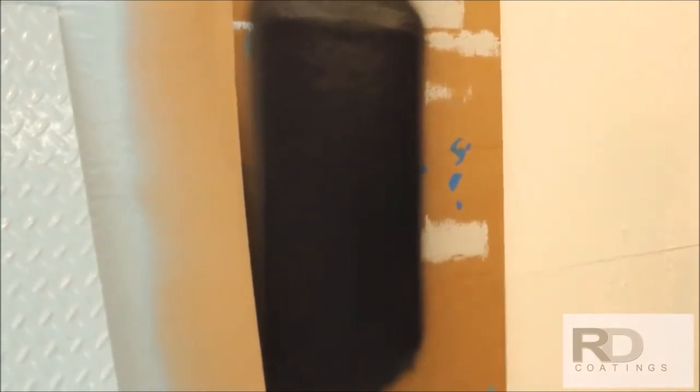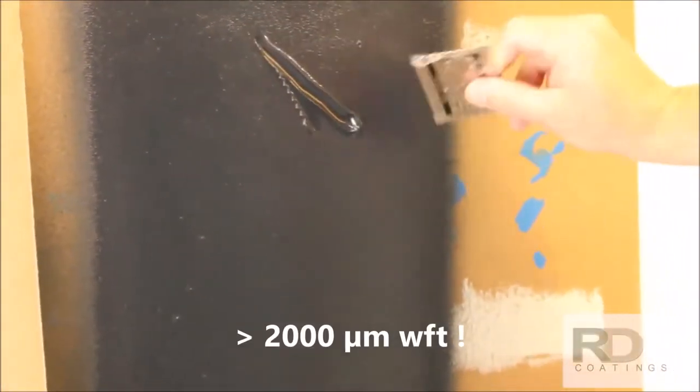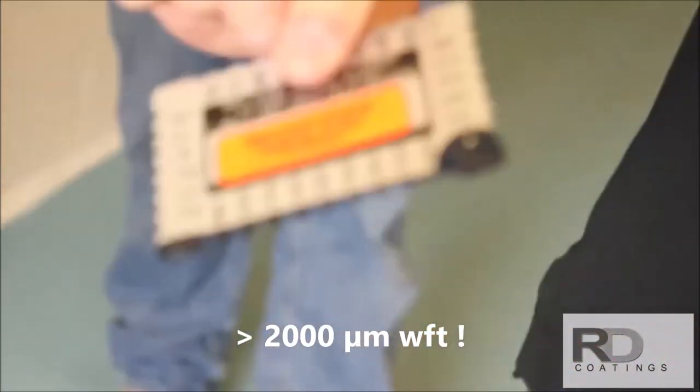Elastometal's unique thixotropic properties allow for a thick film application such that the material will not slump or run away at the edges. To demonstrate this, we are applying the material at 80 mils and notice that the film coat does not slump.